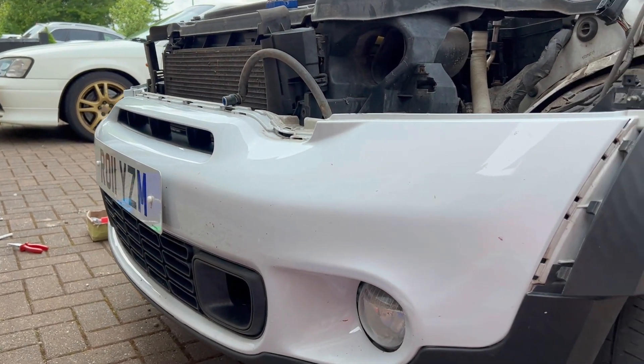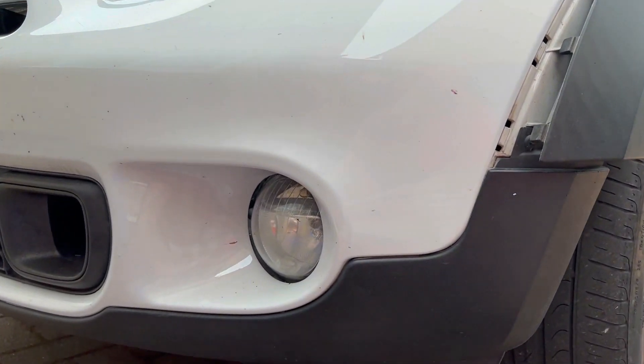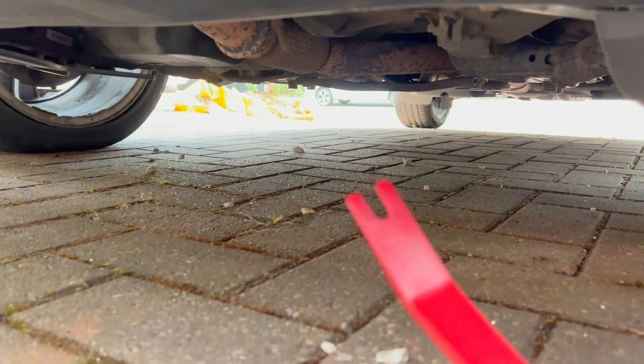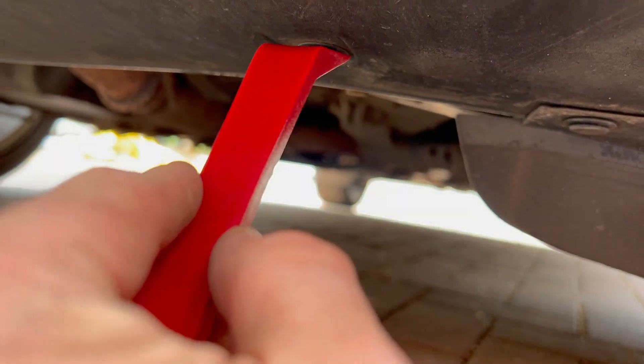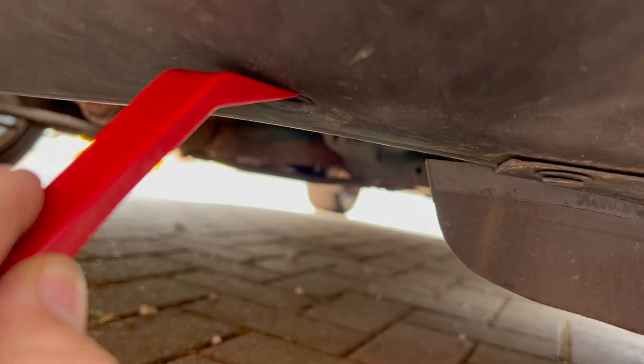That's the top bit of the bumper loose. Now drop down underneath and you've got a load more tabs to pull off — ideally get yourself a trim removal tool. Go along in between the two layers.